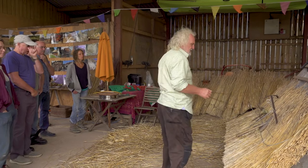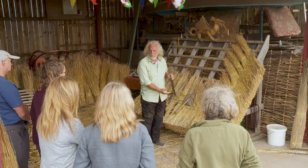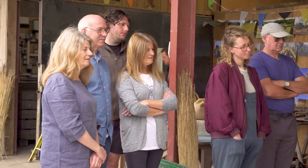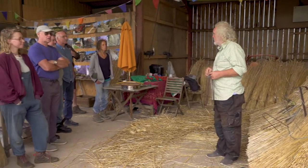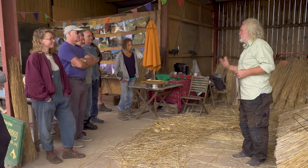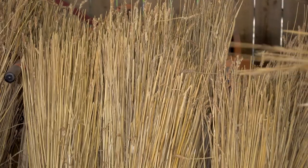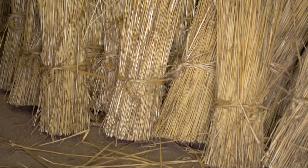One of the things we're going to do is put a temporary fixing in to hold the straw in place. Because it's only one layer of straw thick, these pins have a habit of falling out. David will take you in turns and everybody can have a go. This is all the bundles of straw ready for the roof — David has made them into little armfuls, so I'm just going to choose a couple and start putting them on the roof.